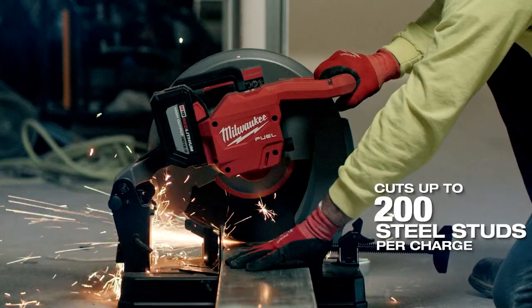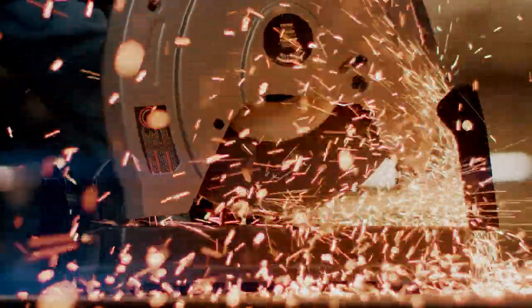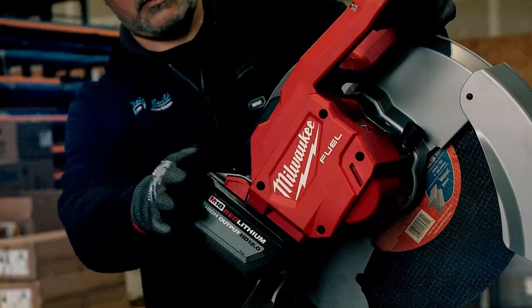We cut metal studs of all different sizes. It has a very long run time with the 12 amp battery — we can cut a lot of studs for a long time.